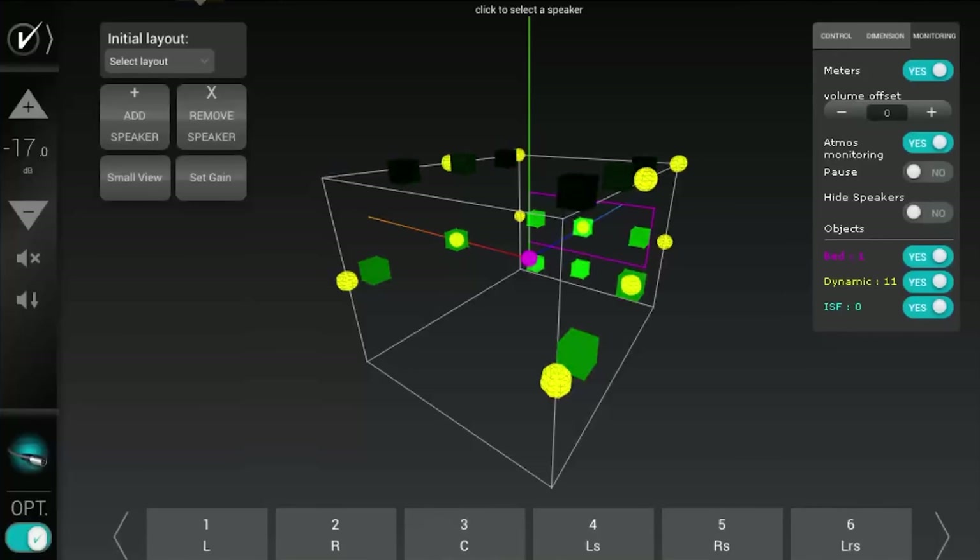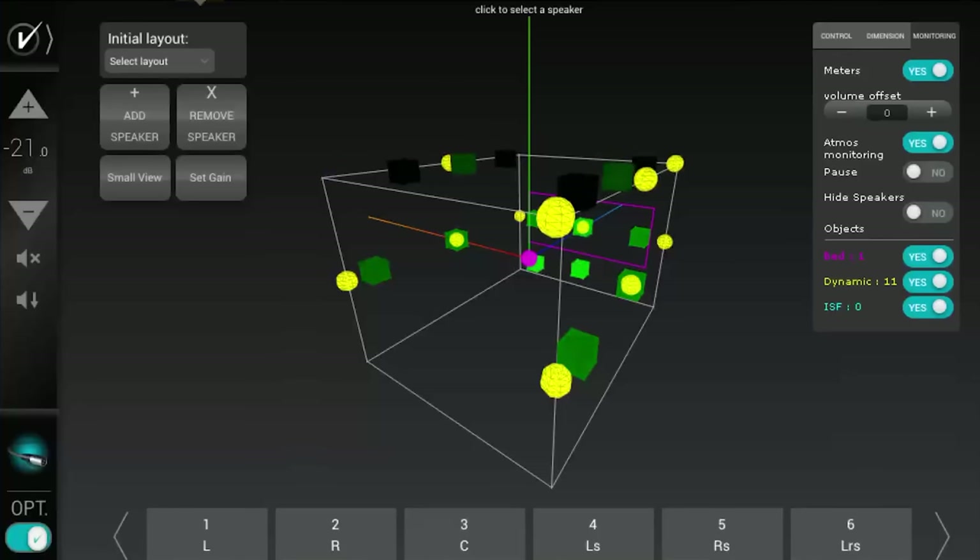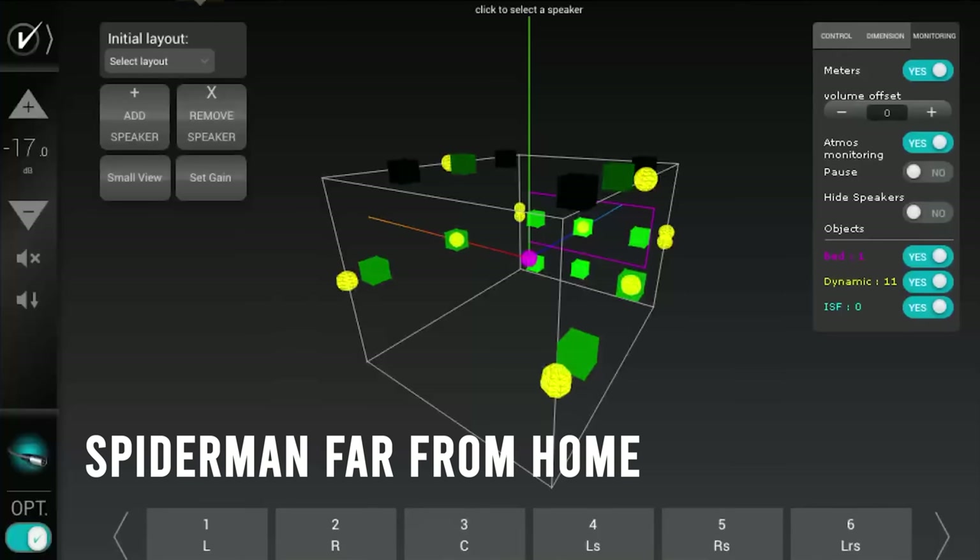One of the coolest features — and one of the main reasons I wanted a Trinov — is the 3D object viewer. You can use the Trinov's built-in Atmos viewer to see where objects are placed around the room. It was great during demos because we were trying to work out whether a track had positions baked in or if there were actually things moving around. It was great to open up the object viewer and see where things were moving. In Spider-Man, you suggested we look at that because we could solo out channels to isolate overhead speakers.